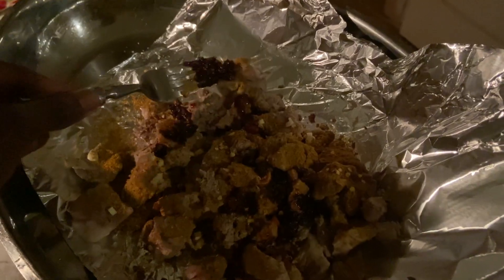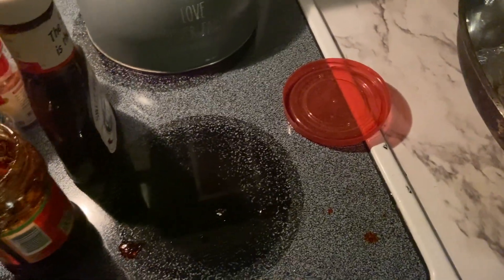Oh yeah, some intense heat here — this might even be a little too much. Mix this up, a little bit more red chili here to get these edges.